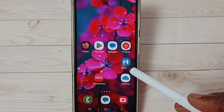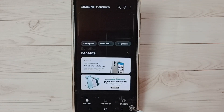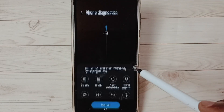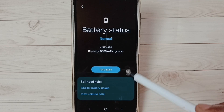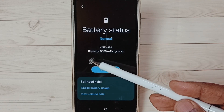Let me open the Members app — tap on the app icon. At the bottom you can see 'Support', tap on Support, then select 'Phone Diagnostics'. Here you can see a list of tests. Scroll down and select 'Battery Status'. You can see it shows battery status: Normal, life: Good, and capacity is also shown here.